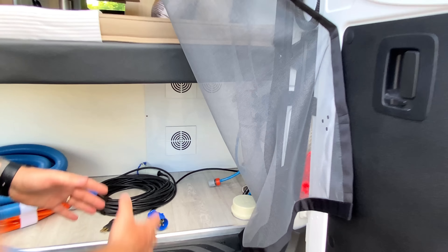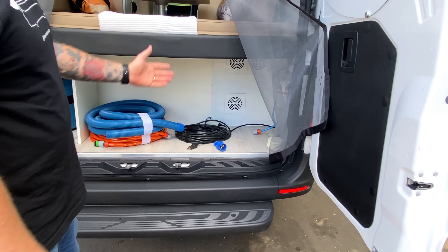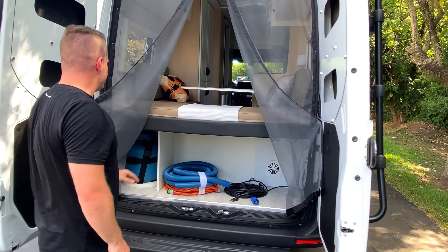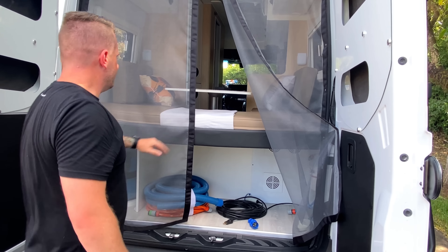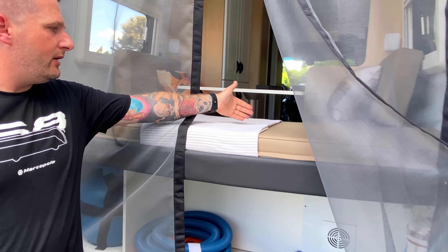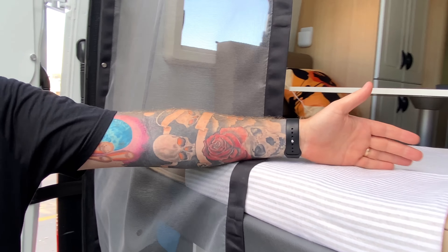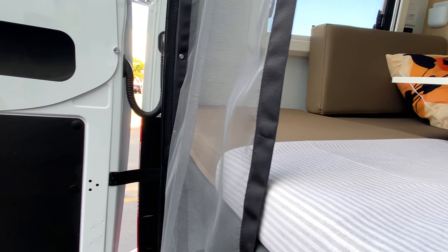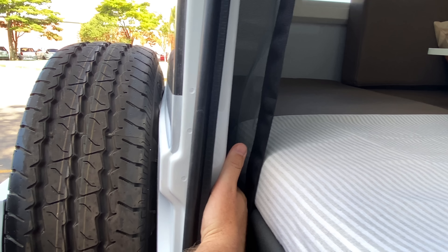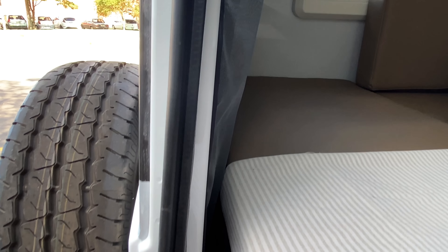Um carro pequeno como esse ainda tem um bagageiro de aproximadamente meio metro cúbico de área de carga. Na traseira, quando fechado, a estrutura tem uma curvatura que acompanha a porta, o que nos permitiu ganhar cerca de 15 centímetros na cama, aproveitando melhor a altura.